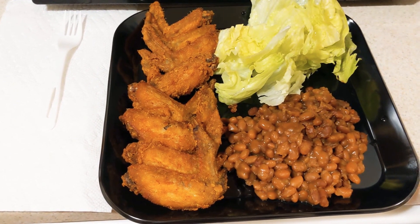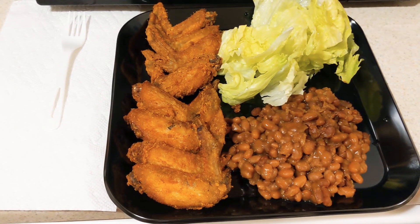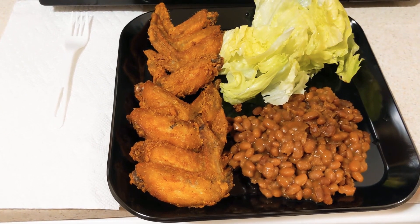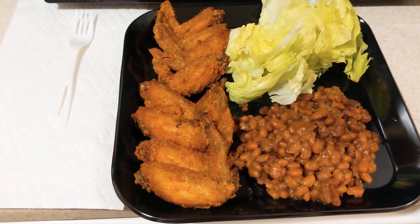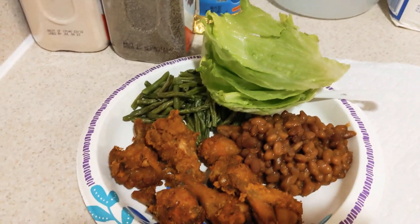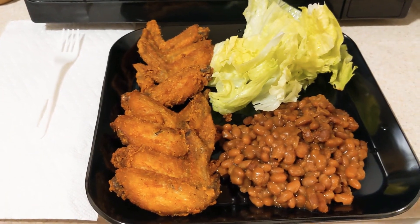I hope you guys enjoyed the video. Again, I apologize for a third video — it was not supposed to be a third video. But like I said, I'm learning this YouTube thing on my own, and I just wanted to come on here and show you guys the finished products with the baked beans, the chicken, and a side of lettuce. And I'll show you real quick — I don't think he'll mind — this is his plate. So thanks again for stopping by my channel; I really appreciate it. Again, if you like videos like this, hopefully I will get better.